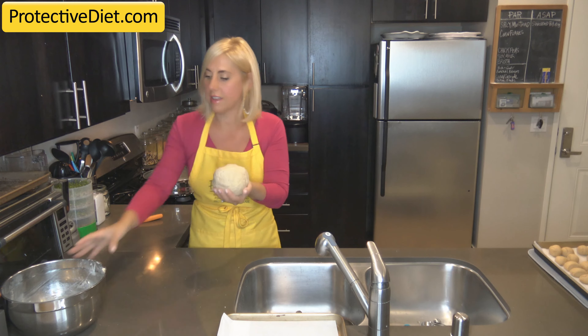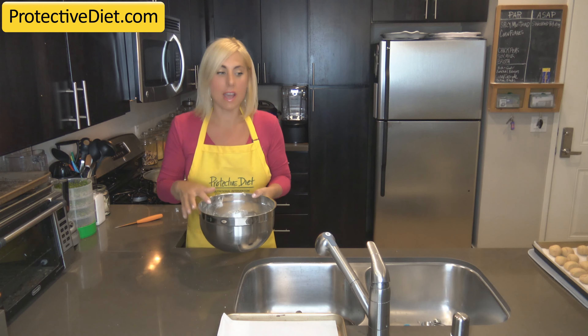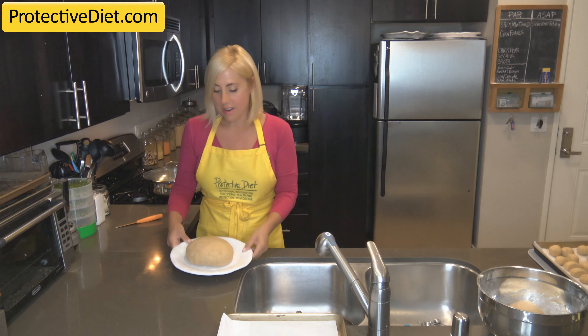Roll it into a ball like this and put it back into the mixing bowl, then set it aside for one hour to rise — or longer if time gets away from you, that's just fine. I have one that's risen and ready to go.